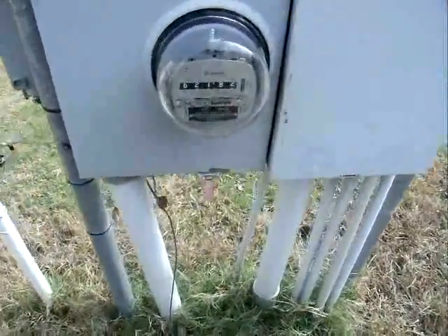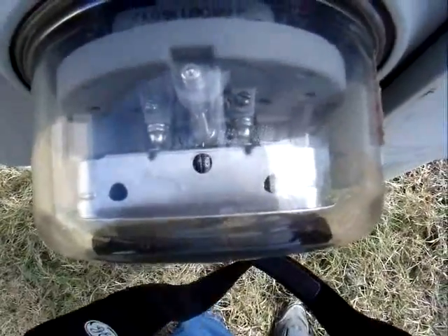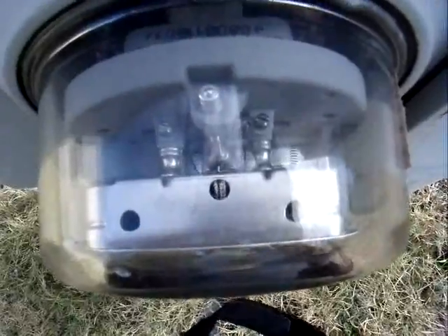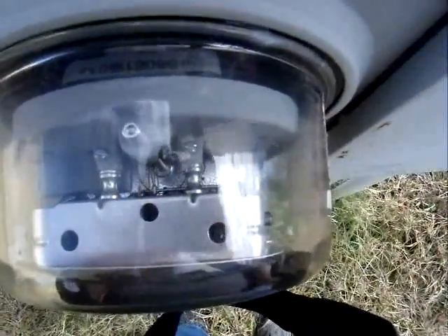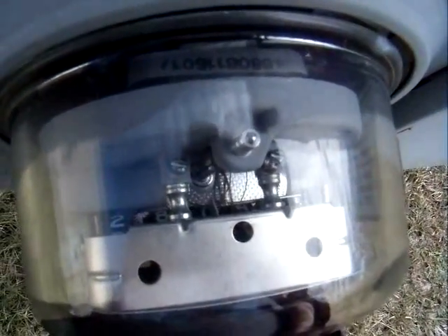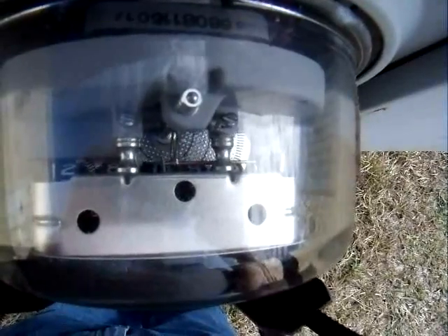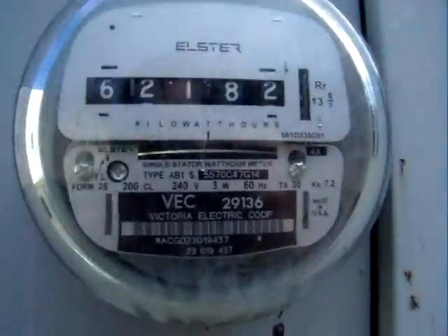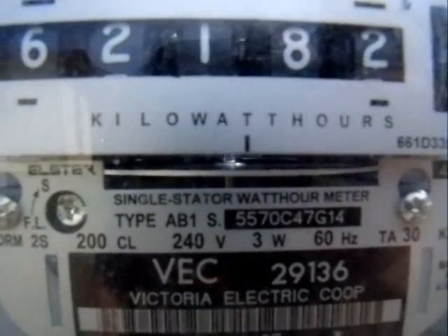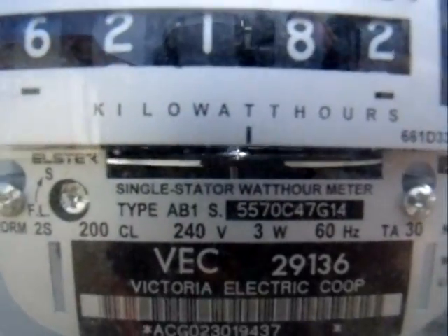Good morning everybody, this is Al with an update on how the power is going. We're having some sunlight — not a whole lot, but it's okay. As you can see, the meter is going backwards pretty well, and I only have half of my panels connected. This afternoon I'll connect the other half, giving me the full two kilowatts. You can see the meter is in fact going backwards at a pretty good clip.